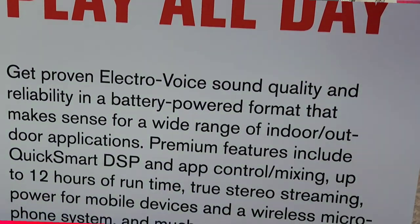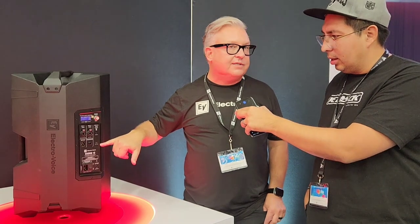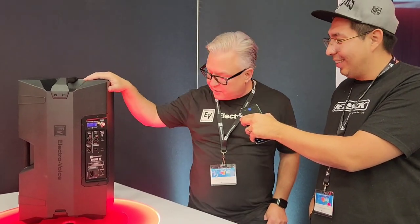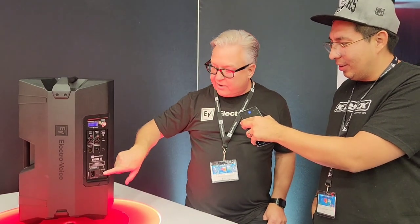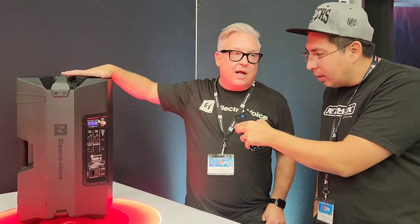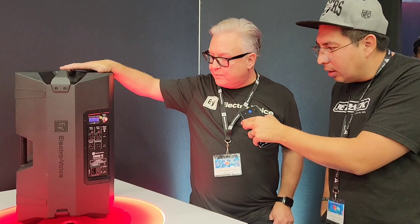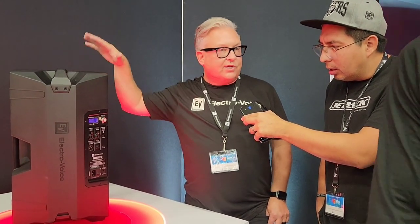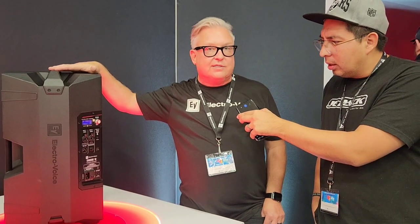There is a USB-C output on this, so you can actually charge your phone or whatever other device you need to. This little guy right here is a power jack — we sell an optional tray that fits on top and comes with a cable that will power a wireless system, so you can actually power your wireless system off of this.